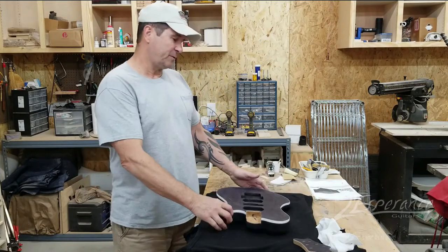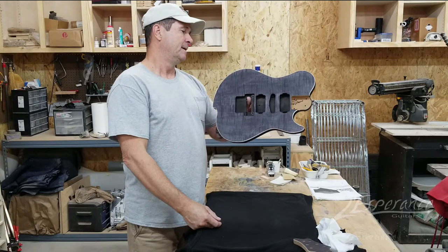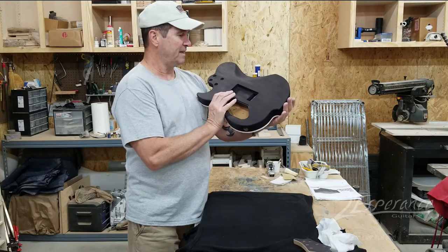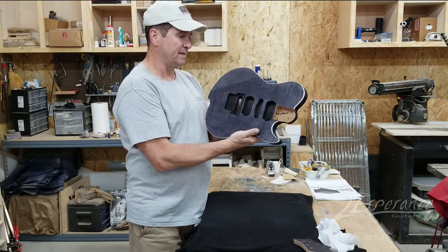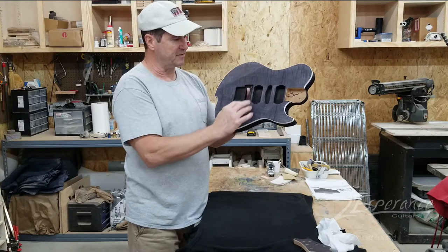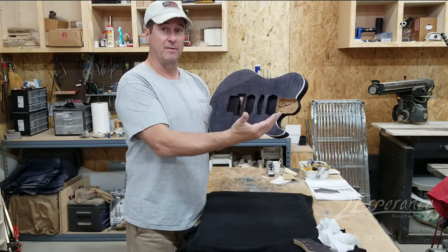What I have here is a 613 CS — very similar to an artisan, with a few subtle differences I'll explain in another video. What I've done to this is I've already stained it black. The reason I stained it black is because I want to get the figure in this curly maple to pop. You can see these lines running down here — I want that to really show when I put the actual color on it.